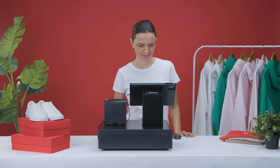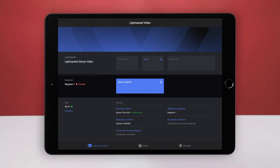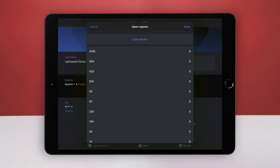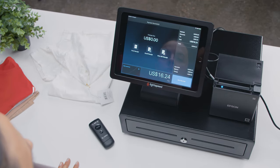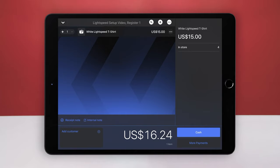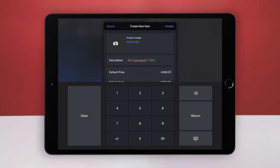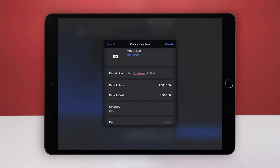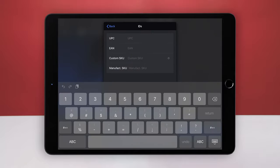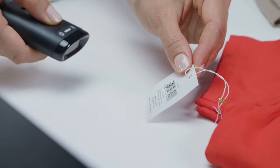Now that you've connected your hardware, let's make a sale to make sure your system is working as it should. If the register is closed, tap Open Register, then choose Done. We'll open our register without a starting balance. On your iPad, tap New Sale. Scan an item that you have in your inventory. If you don't have any items in your inventory, create one now. To do so, tap the plus sign and then Create New Item. Enter a default price and cost. Scan the item's barcode into one of the ID fields and tap Create. To be sure that your barcode scanner is working, scan the item again after creating it.